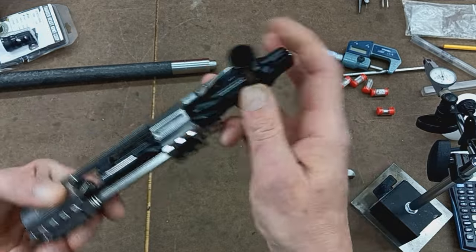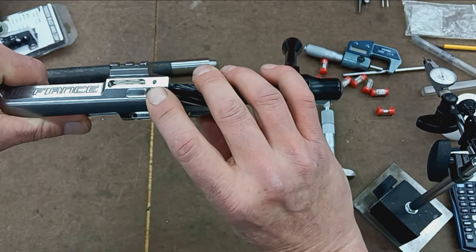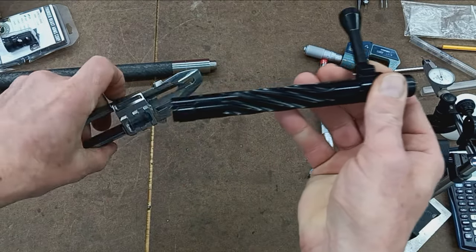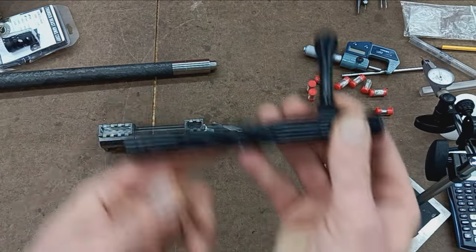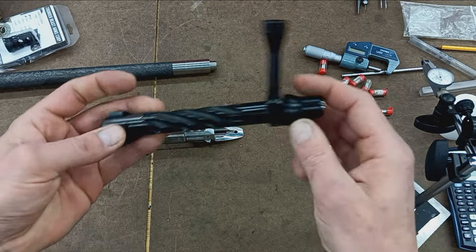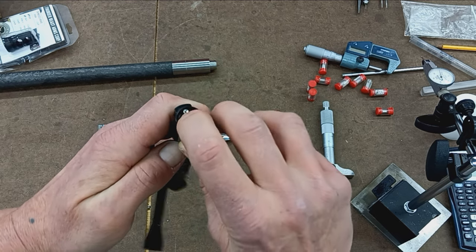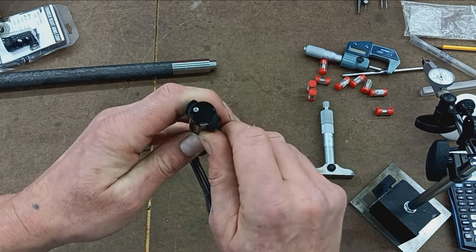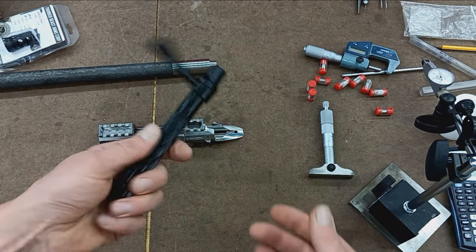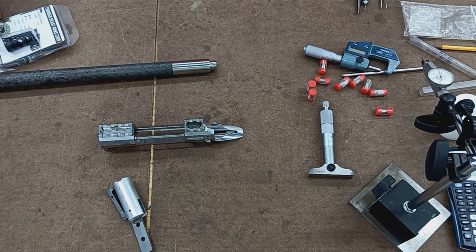Nitrided bolt — very nice black nitrided bolt. They all feature a standard side bolt release and stop, so one simply pushes the button and the bolt comes right out. Traditional Remington-style bolt with a cocking piece in the back shroud. This one does have an M16-style extractor and a traditional spring-loaded ejector on the face of the bolt. To prepare this, take measurements, and actually chamber it, it's best to get rid of the firing pin assembly.